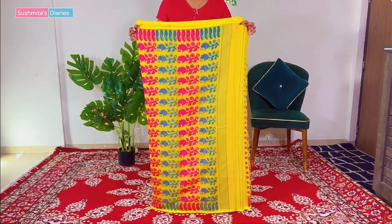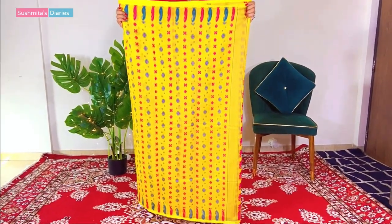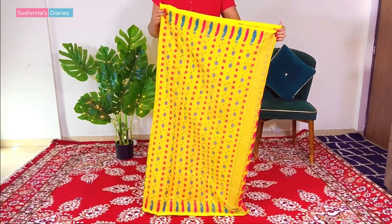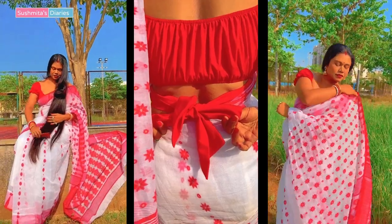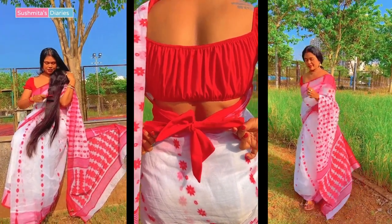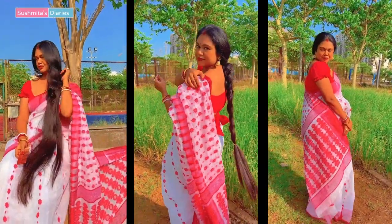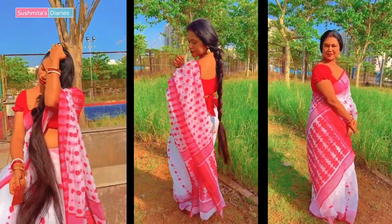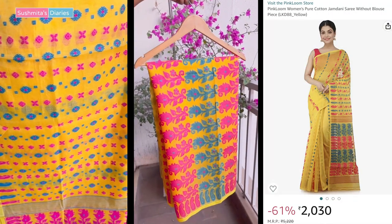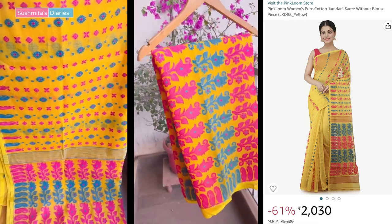So my lovely angels, I have this beautiful Dhakai Jamdani Saree from my favorite brand Pink Loom. Pink Loom makes gorgeous Taat Bengali Jamdani Saris and you people loved my last purchase from them, which was a traditional red and white one. I got so many beautiful compliments for this particular saree. Since this occasion was Vasant, the color had to be yellow — no points for guessing that. I love this simple pattern and vibrant color.